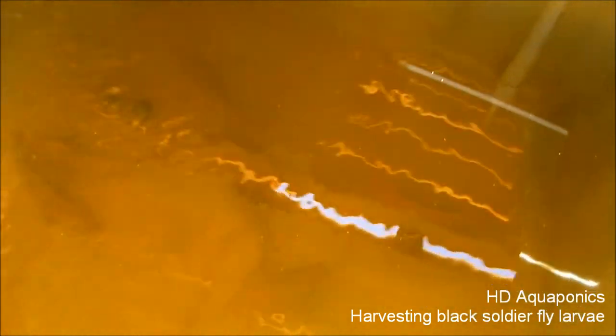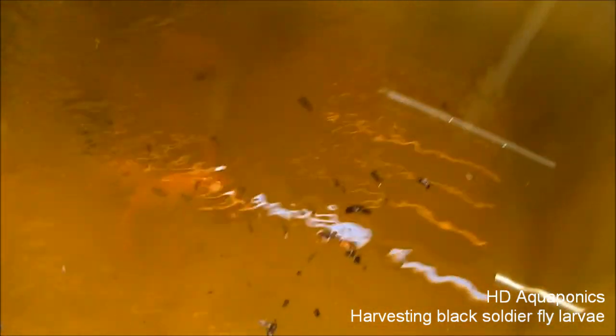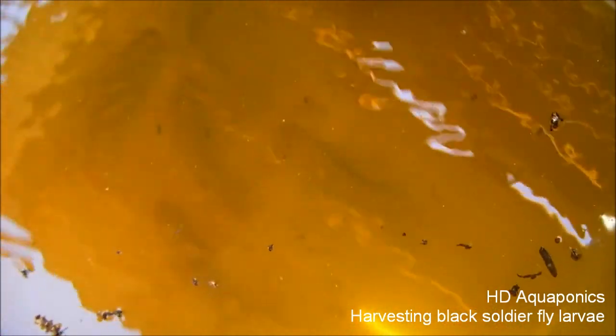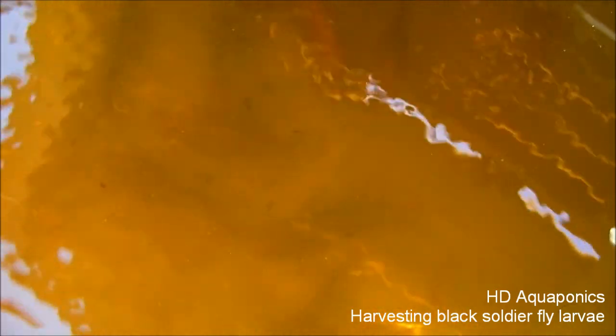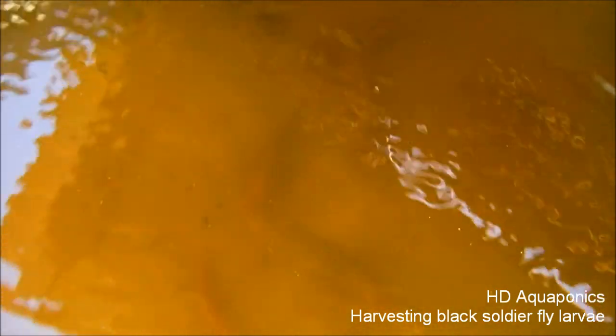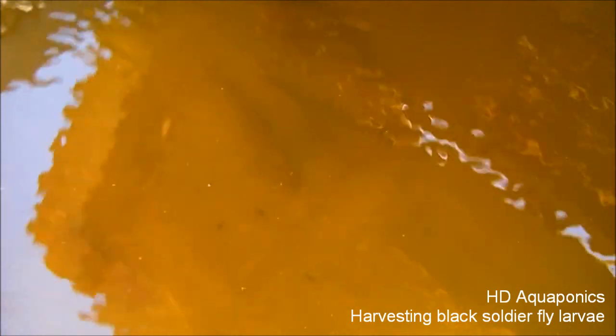I'm at the fish tank outside. I'm not sure how well you'll be able to see this — the water is a little dark — so I'm just gonna dump these guys in and see what happens. It looks like they're not even really paying attention at first, but there's one going for it. They are eating them — I can see them. I'll harvest some more and feed these guys again later.